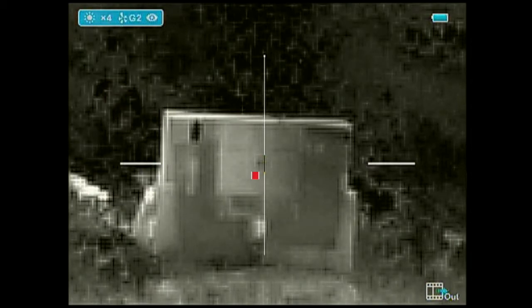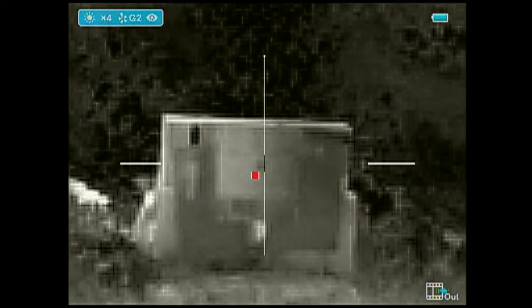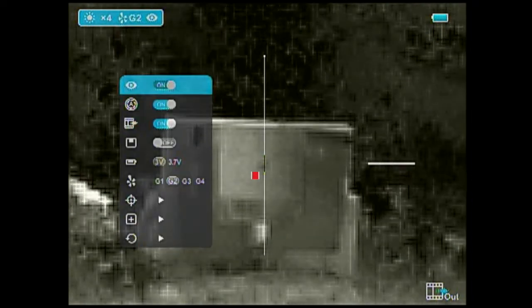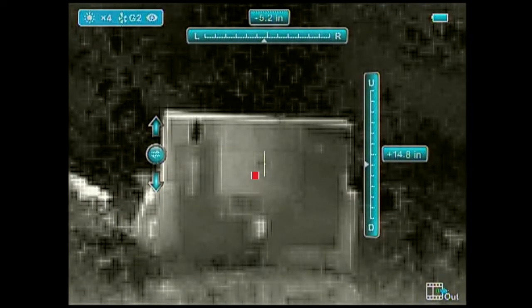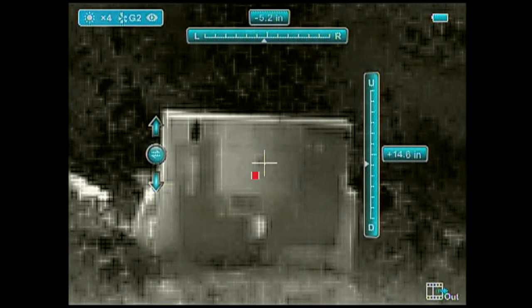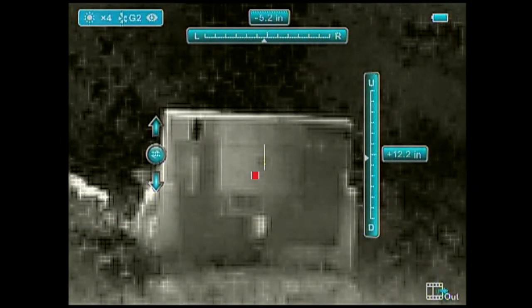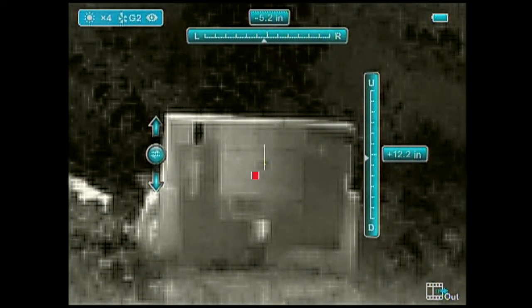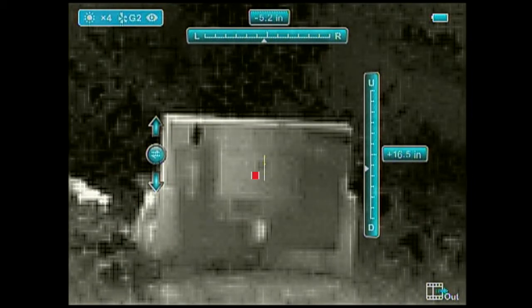This is where the first bullet impacted, showing that you're a little bit low and a little bit left. So what you're going to want to do is go into your menu, go down to your sighting-in profile, and you'll see that you can make your up, down, left, and right adjustments. Your first focus will be to adjust up and down — in this case you're going to follow the bullet, moving your reticle down to where it's in the center of that point of impact where the red dot is on the screen.